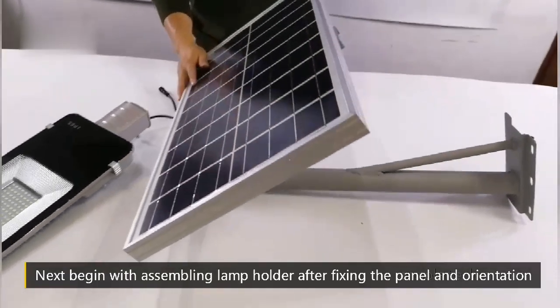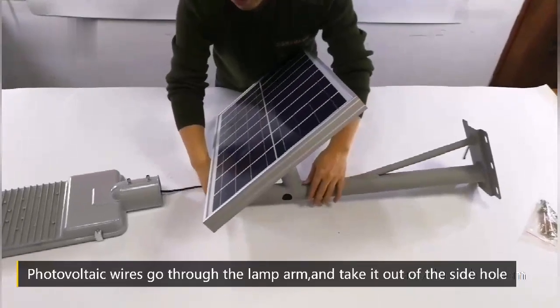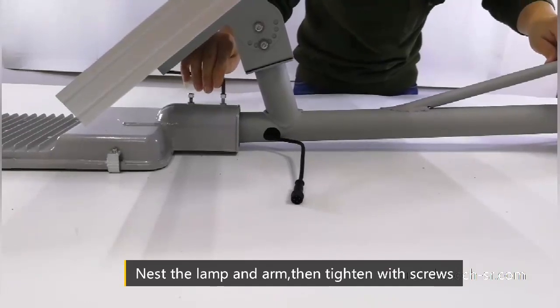Solar panels can be flipped vertical at 180 degrees. Next, begin assembling the lamp holder after fixing the panel and its orientation. Photovoltaic wires go through the lamp arm and are taken out of the side hole. Nest the lamp and arm, then tighten with screws.